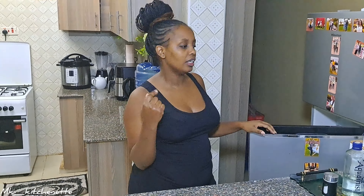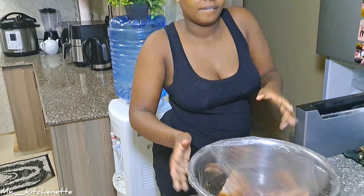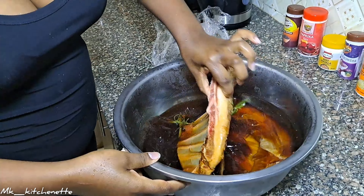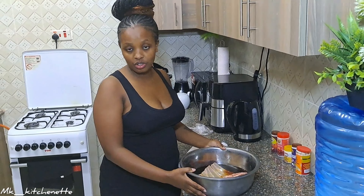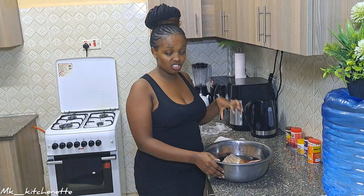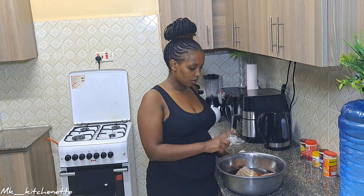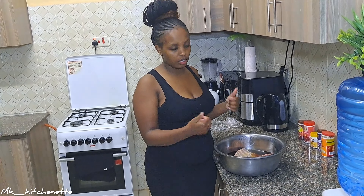Hi guys, it's been eight hours or more. We want to remove the meat from the fridge and then marinate it for about one hour before we barbecue it. It looks like that. I'll drain out the water and pat the excess brine out of the meat, and then marinate it.